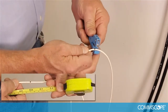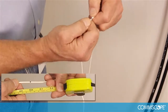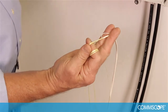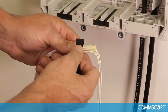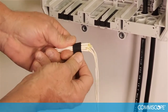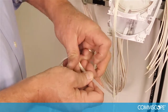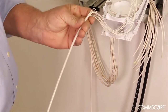Prepare the drop cables by removing the jacket of each drop cable or pigtail over a length of 50 inches or 127 centimeters. Also cut and remove the aramid yarn in the cable. Wrap a piece of foam tape around a bundle of up to 12 drop cables or pigtails. Locate a transport tube and place up to 12 fibers in the transport tube, then draw the tube up the fibers until they reach the cut end of the drop cables.